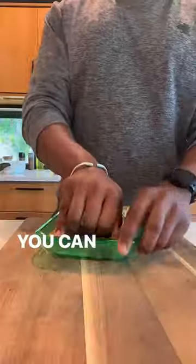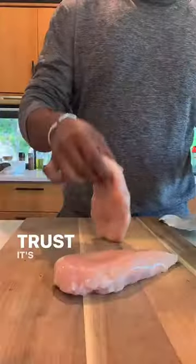First, you grab the chicken from the fridge. You can wash it if you want — for the ancestors and culture — but trust, it's not necessary.